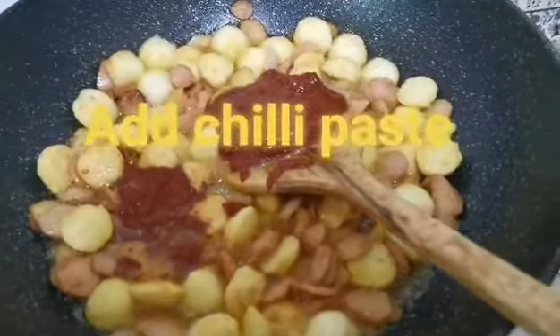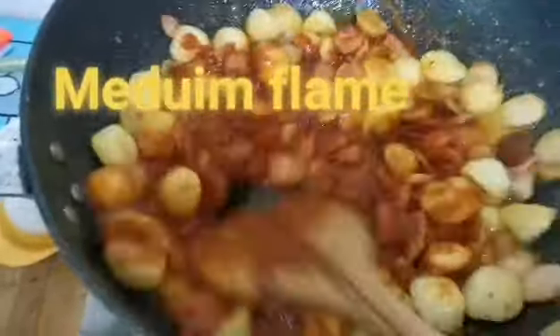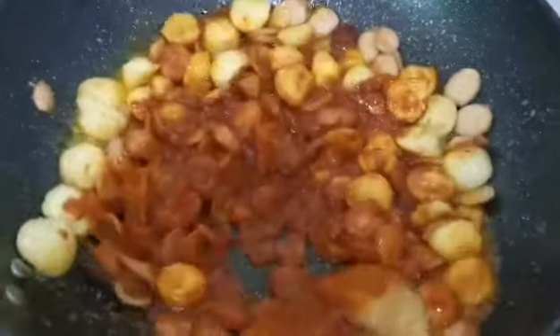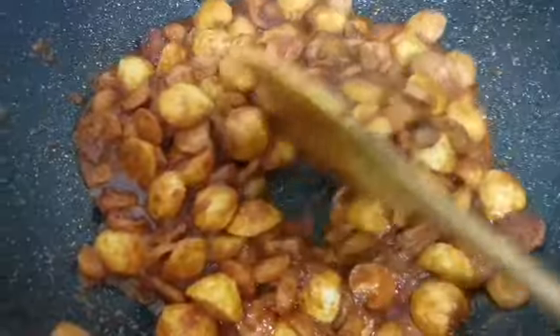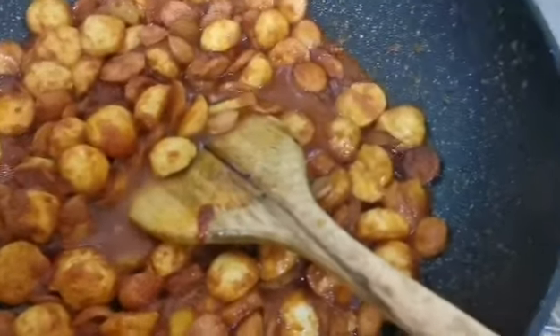The chili, garlic, and onion flavor is just wonderful. Now you add the spicy chili paste and cook on medium flame until the oil leaves the side of the pan — I'll show you in a while. Stir it well, step by step. The chili is going to get really really spicy! And this is what I mean — when you see the oil is leaving the pan.